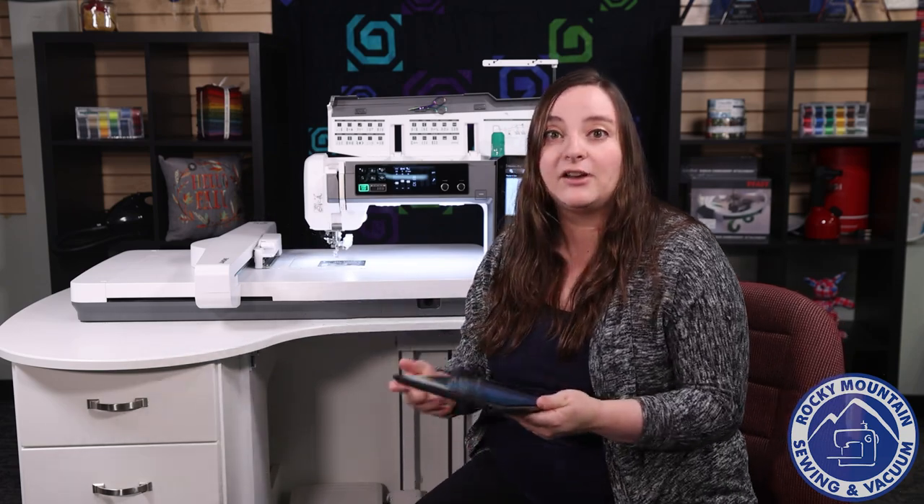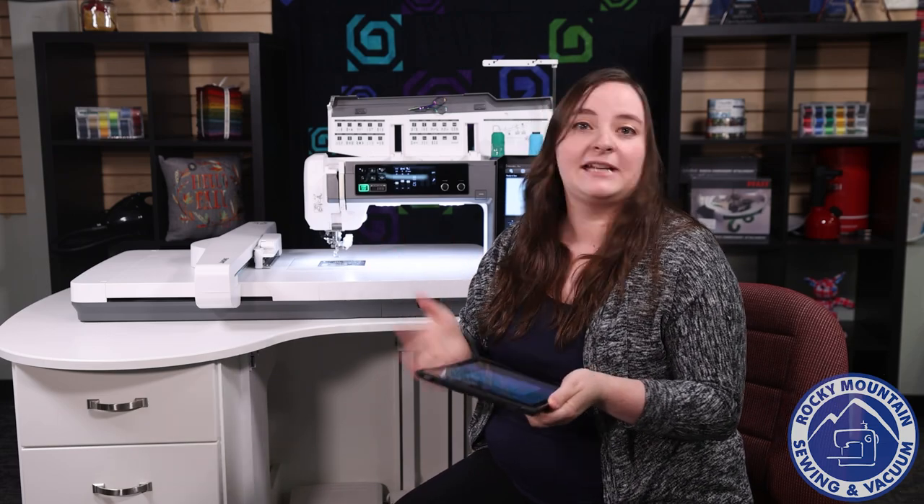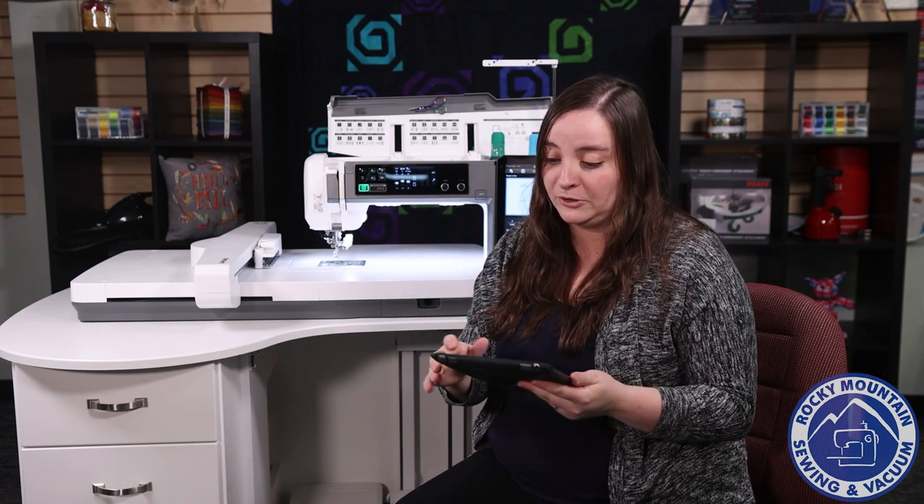The AccuSetter app is awesome because on that app, it basically turns your tablet or phone into a camera to then get perfect placement for whatever you're doing on your machine.